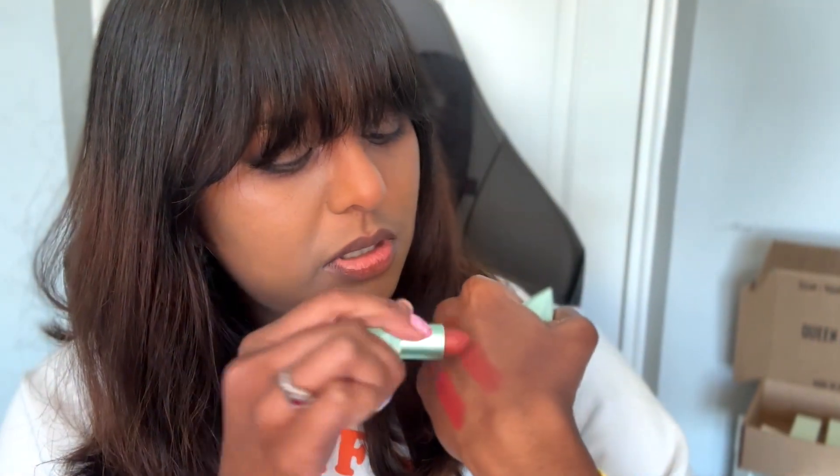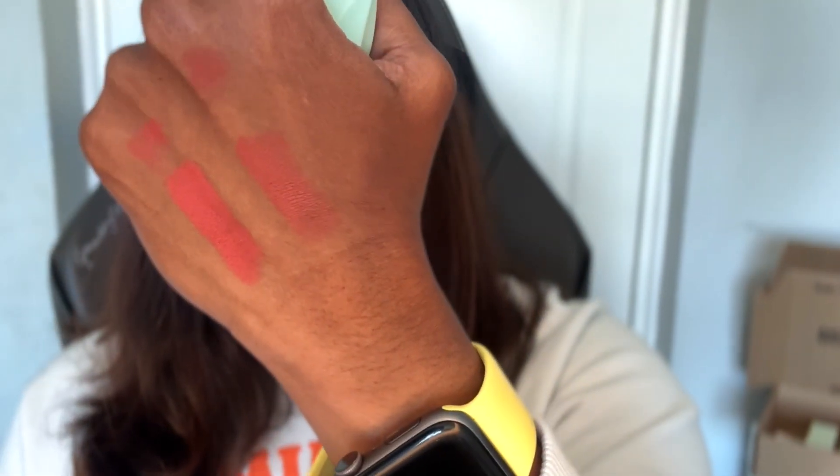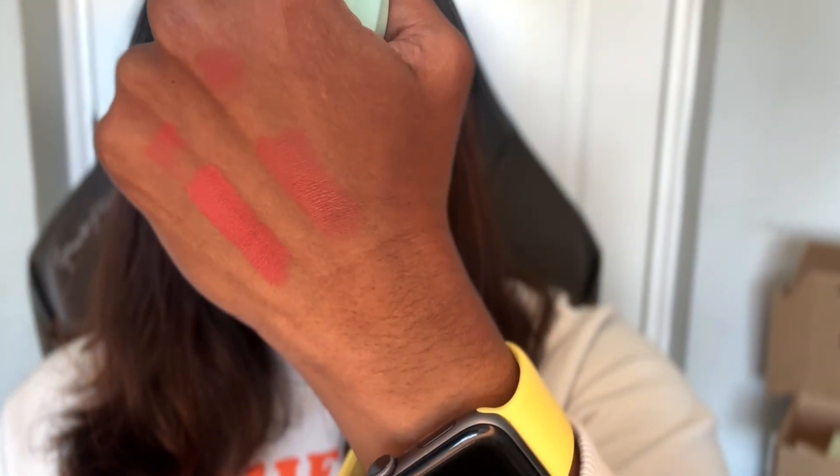I'll do a light swatch on the top as well. These colors are super pigmented and they are described on the website as a matte cream lipstick. They also have skincare ingredients in the formula, so they're not meant to dry out the lips even though they have a matte finish.